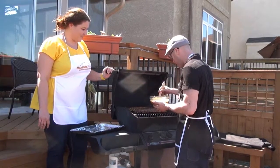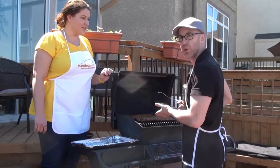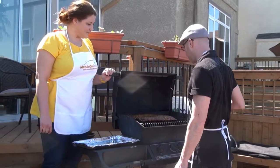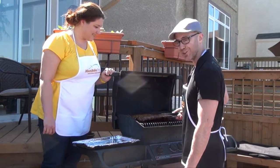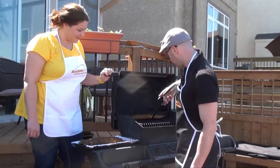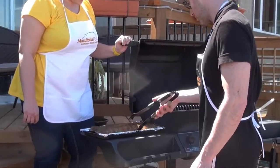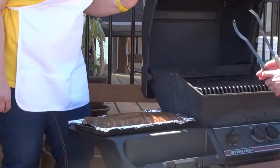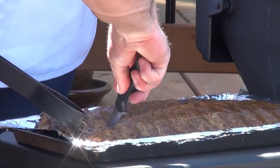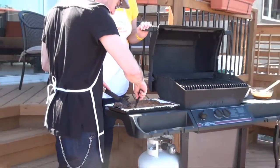So they were rubbed, they were grilled slowly for an hour and a half total, and then we mopped them with the apple cider mop. These are fall-off-the-bone pork ribs and they're ready. Let's try one — I'll let Chrissy sample first.